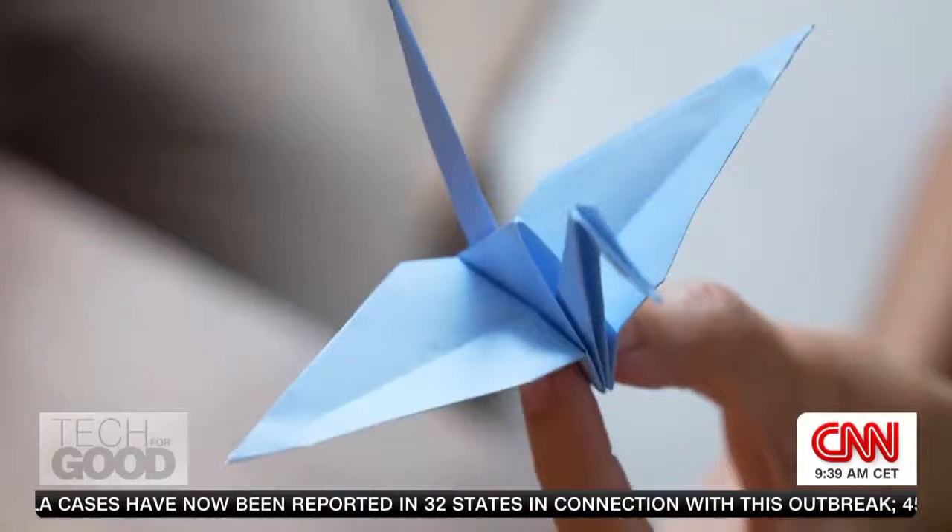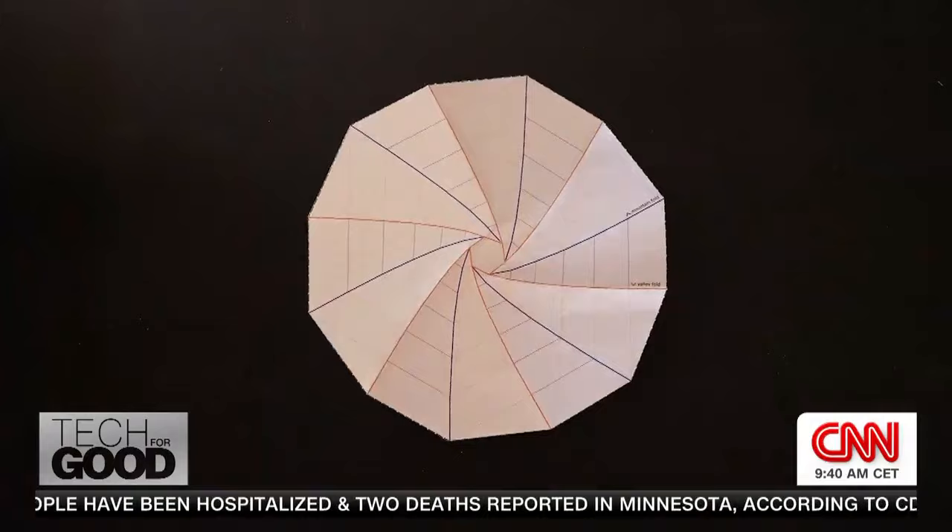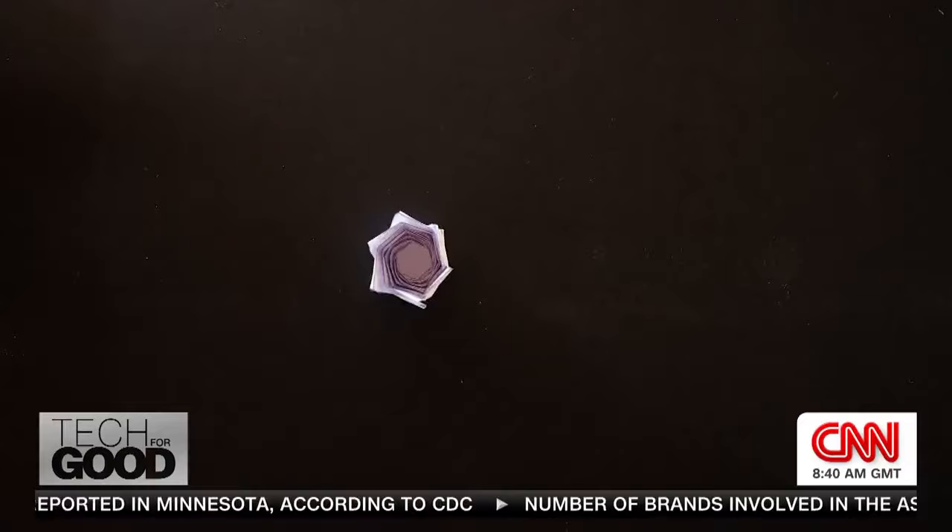That magic of seeing my crane come to life is what has captured the imagination of researchers around the world. Now, the study of these seemingly straightforward folds are yielding results well beyond our own planet.